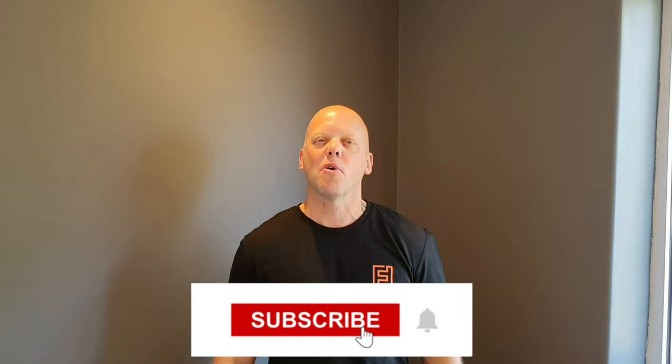Before we get into the video I'd just like to say thank you to all the subscribers, and if you haven't subscribed then please click on the button, subscribe to my channel, and don't forget to hit the little bell — that way you will be notified of any videos I do in the future.